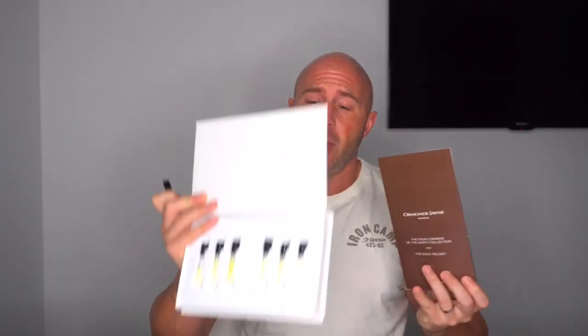So how's it going, Boss Buddies? Now last week I had a full wearing of Mon Tobacco at the Four Corners of the Earth Collection from Ormond Jane. So I have my little discovery set here, and I'll be back in a second with my full review.